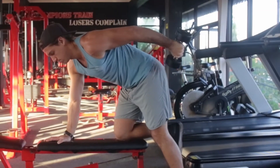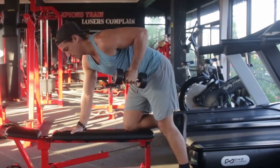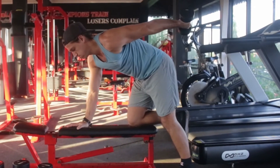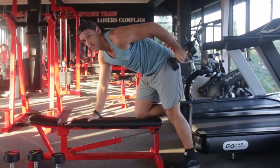A lot of times you see people building momentum and really not having control of the weight at all, because either it's too heavy or they're just trying to ego lift their way through what they're doing. Lock that elbow into place, work just the tricep. That way you'll get the most extra volume and actually see some growth in your triceps rather than just making your entire upper body sore.